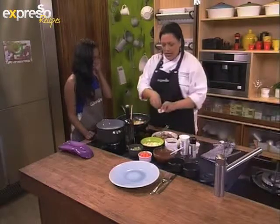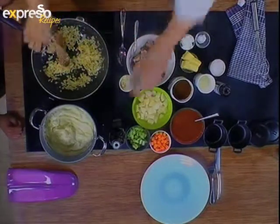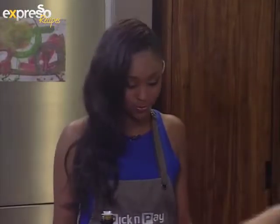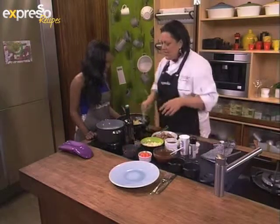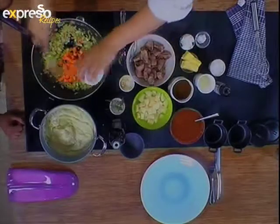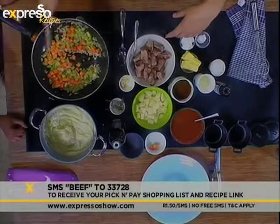I've got the garlic in there and I'm going to add some thyme that's been washed. Let us know on our Facebook page what your favorite pie is. You can obviously add whatever vegetables you like — some celery, some carrots. Remember the key word is beef: SMS beef to 33728 and get the full recipe list.